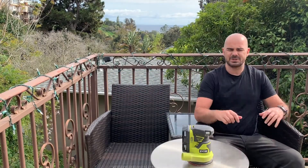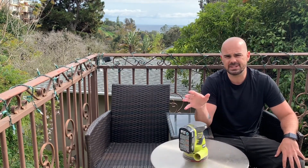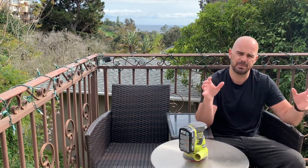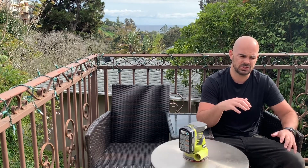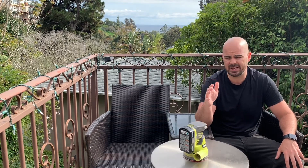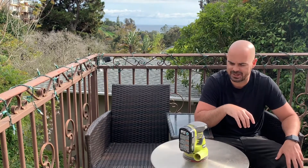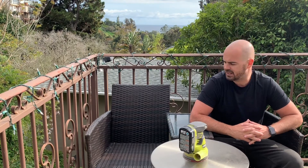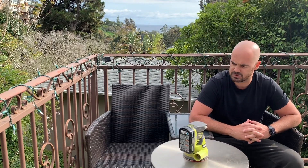So today we're going to be talking about the Ryobi P411 Orbital Sander. This thing has been a workhorse for me. I recently moved to a new house and it had a couple of pieces of furniture on the property. One was an outdoor bench which was crazy, crazy, ridiculous rough and I took that down. You can actually find that video — there's a link below if you want to check that out. I've got a time lapse video there for you. And then I also had an outdoor patio bench that was left behind and that thing had been torn up by the weather, and this thing helped me make it just like new, which was really great.